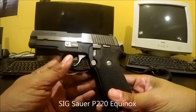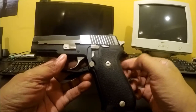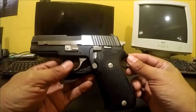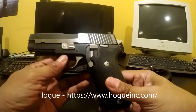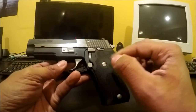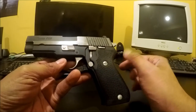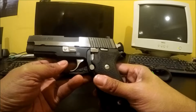Safety check — it's all clear. This is my P220 Equinox, a .45 ACP DA/SA gun. The last time I did a review on this was maybe a year, year and a couple months ago. The difference between then and now is I have Hogue rubber grips on the gun. The OEM wood grips look very nice — they make the gun look elegant, especially offset against the controls and the slide.